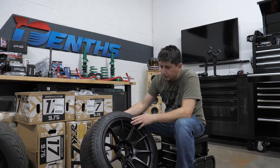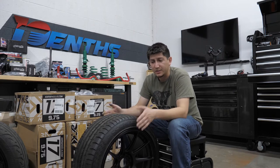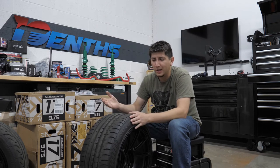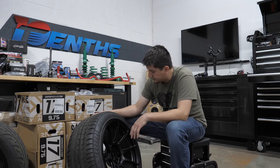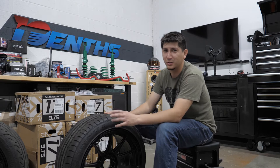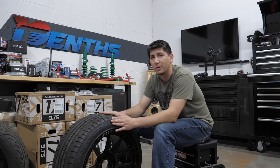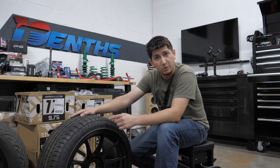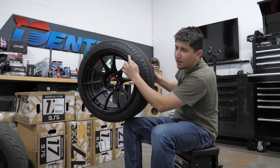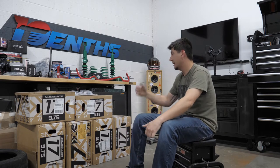One of the cool things about XXRs is you can get them in interesting widths — this one is a 9.75. That allows you to manipulate the offset a little bit to get the ideal look you're going for. Because everyone knows racing's got to look good. Here are the XXRs for the rear — you can see that concave look that everyone desires. For the rear, we don't want a whole lot of grip. We want enough to where it's controllable, but we definitely want a lack of grip so we can slide around. Hopefully one of these cheap tires can meet our needs without hurting our pocketbook. These tires are so cheap, they have their website printed along the sidewall — I've never seen that before.